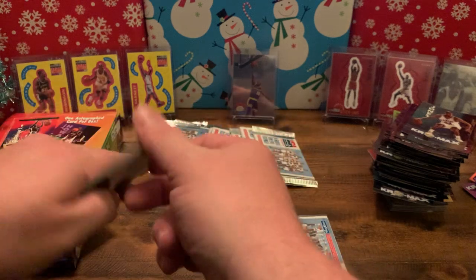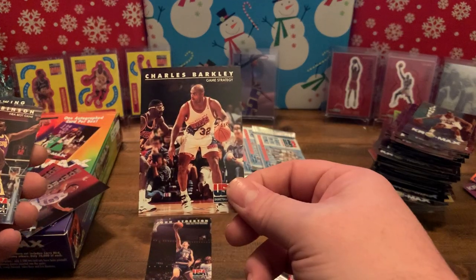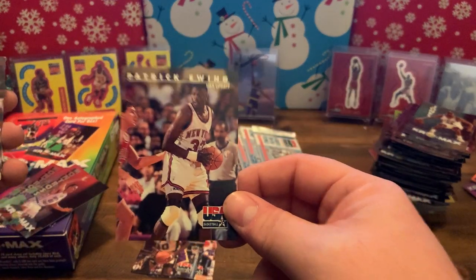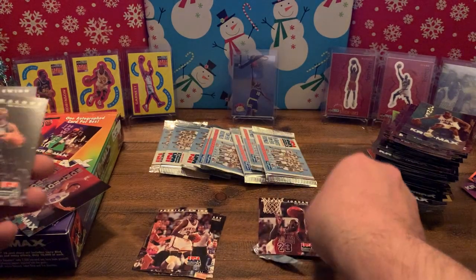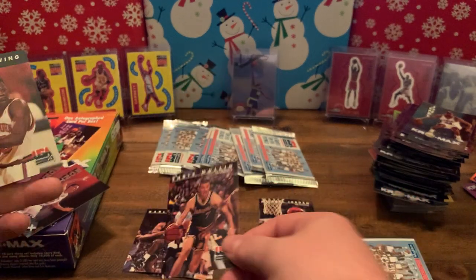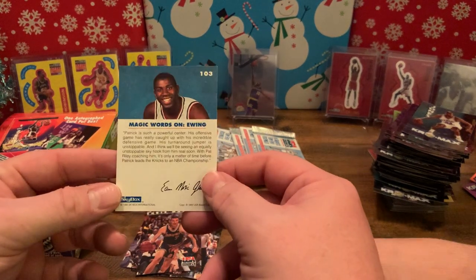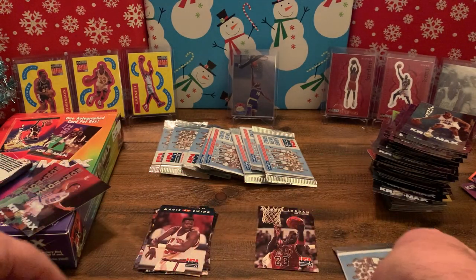John Stockton, Charles Barkley, David Robinson, Patrick Ewing, and there's our first MJ — not the one we're looking for. Karl Malone, Chris Mullin, and Magic on Ewing — although Magic's words are on Ewing. Always good to get a Jordan. There are a ton of them in the set — it basically tells you the story of the Dream Team and things about the players.